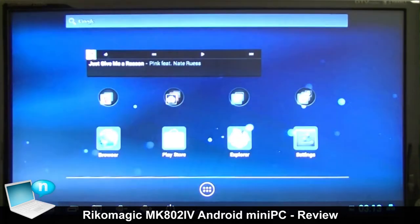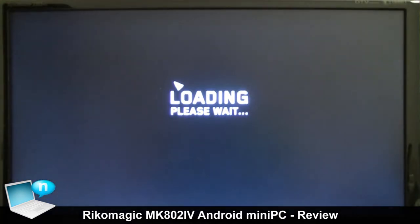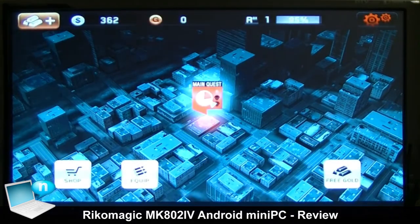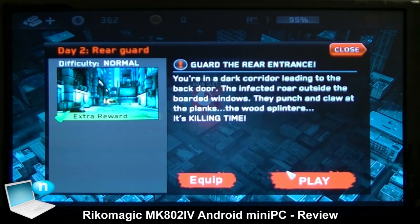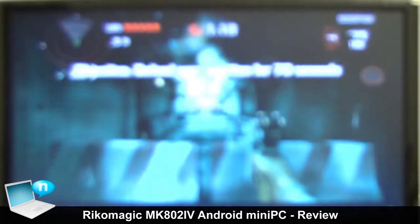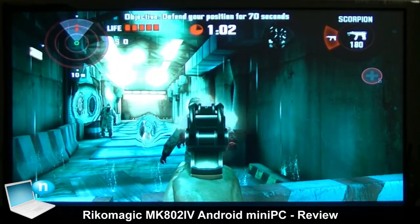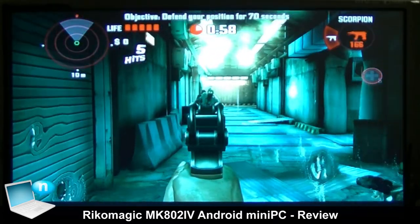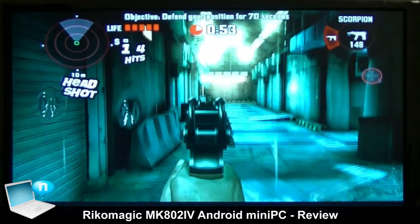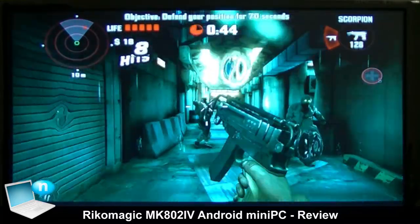We close Shadowgun Deadzone and move to the next game - Dead Trigger, made by the same developers. In this case we don't have any touch input problem because the game starts directly and we can use the mouse to select missions. The game is very fast with nice water drop effects and no problem using the gamepad. What's really interesting is that in games that support gamepads like Dead Trigger, you can customize extremely well the action performed by every single button of your gamepad.